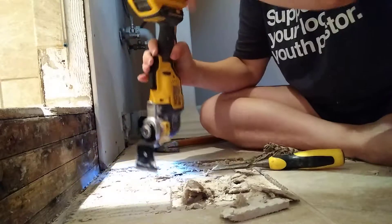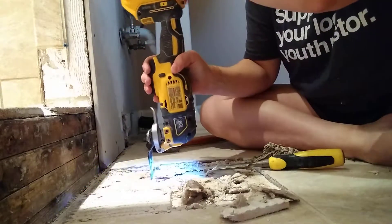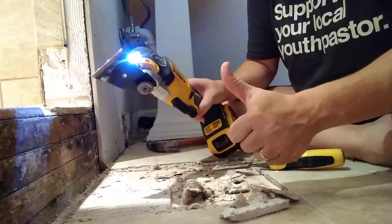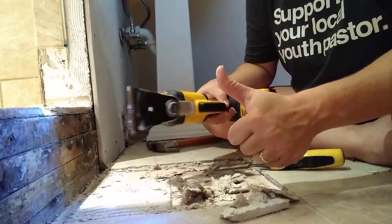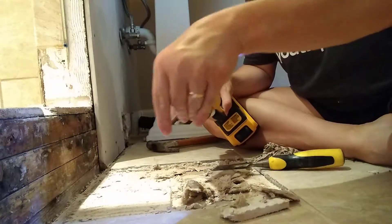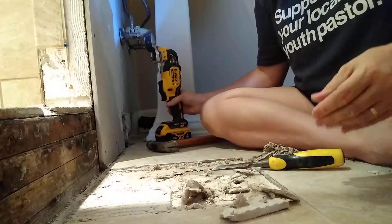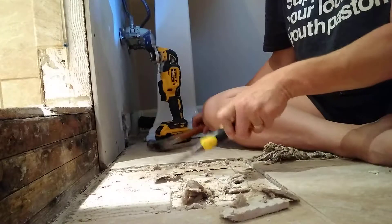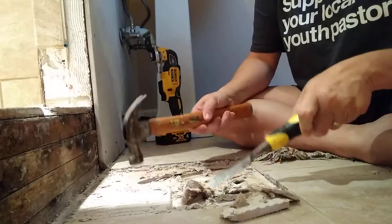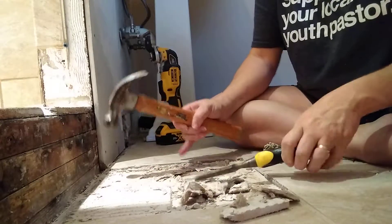All right. Thumbs up for using this little saw that sounds like a bunch of angry bees. Now all I have to do is chisel all of this out of here, cut a piece of cement board to fit, screw it down, and go get the tile.